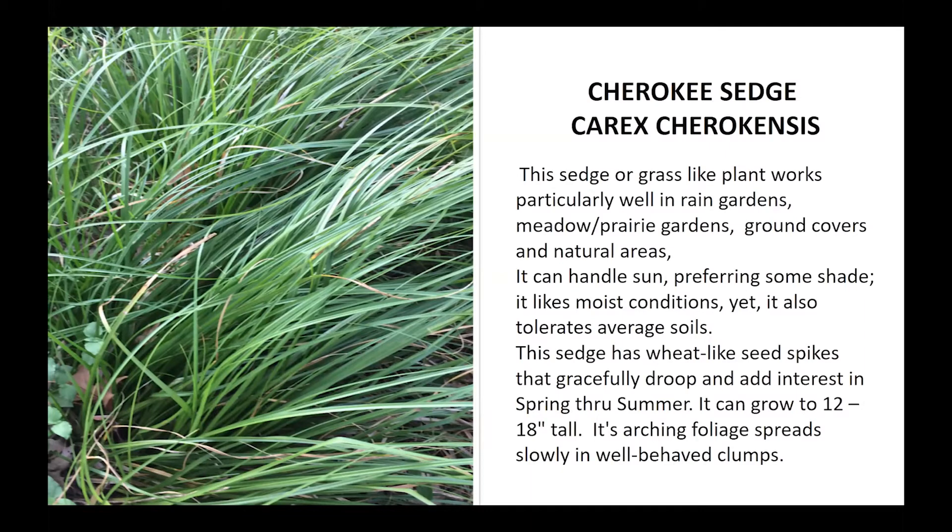Cherokee sedge can be used in prairies, rain gardens, ground covers, and natural areas, and as an alternative to traditional plantings. Those who volunteer out at Arm and Bayou might be aware that a lot of their shade grounds are covered with Cherokee sedge. People do mow it continually so it's pretty short out there, but its natural height would be 12 to 18 inches.